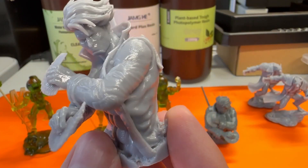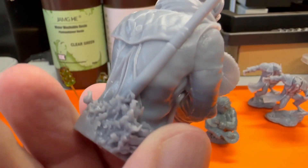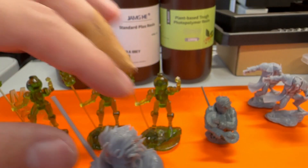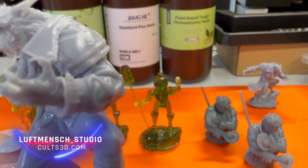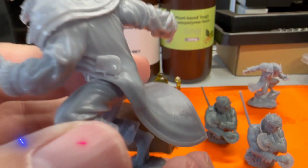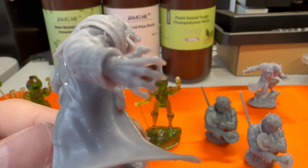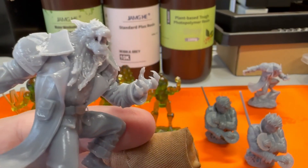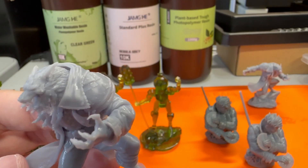I decided to print out another bust using the Elegoo low-odor resin, and you can see it doesn't quite have as much detail. I'm not a fan of the odor that comes with resin, so I figured I'd give this a try — it's plant-based. And just like in the Saturn 4 Ultra video, I decided to print the Lushman Studio Werewolf, which again has great detail. I sprayed a little too much clear on it and it was really hot so it dried too quickly — you definitely want a more controlled environment when spraying clear. But you can see the detail is there, it just looks very wet.